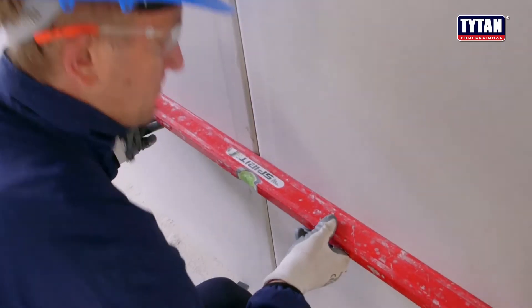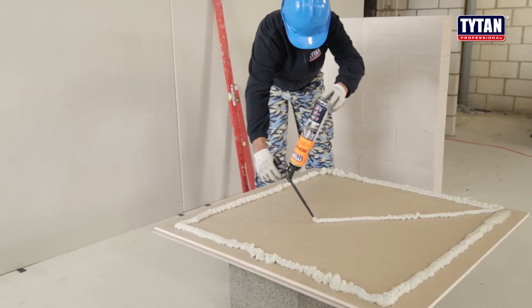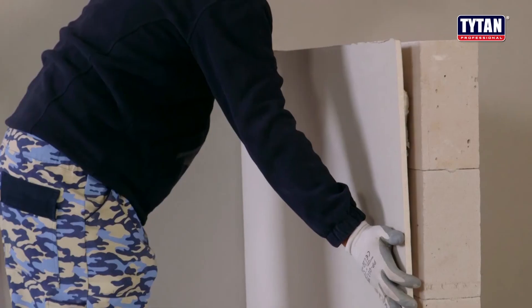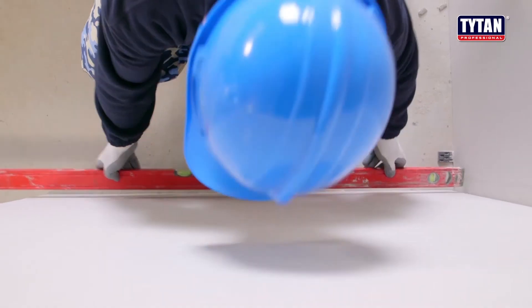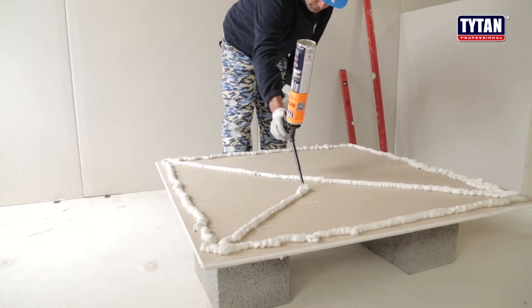After the adhesive is applied, surfaces must be bonded within five minutes — that is, before the adhesive skins. The board should be pressed to the wall so that the adhesive is spread well. Use additional support if necessary. Note that Tighten Bond does not expand while curing.